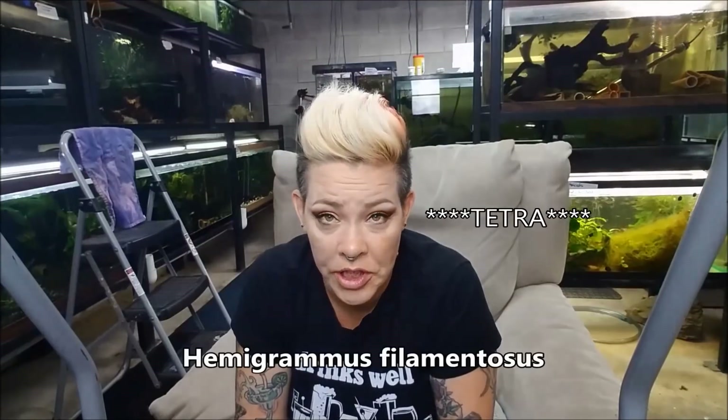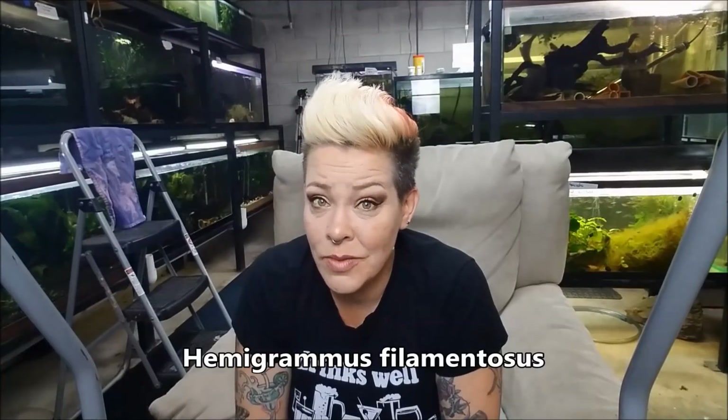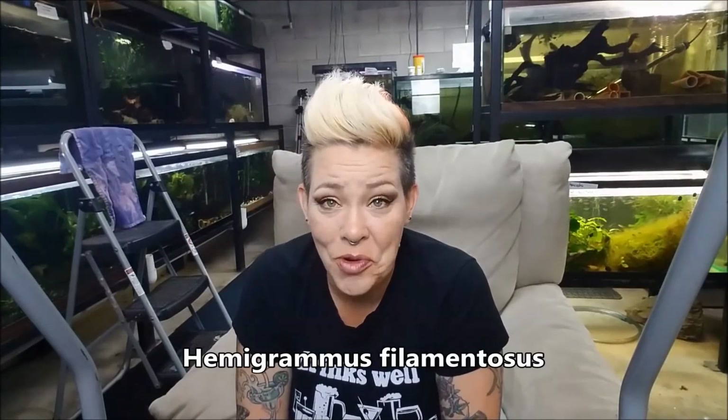Hey guys and welcome to the fish room. I'm Rachel O'Leary and it is time for a species spotlight. This week we're going to talk about the Phoenix Rasbora, which is a gorgeous Hemigrammus that comes out of Brazil. They have really impressive fins and some nice color, so let's take a look and I'll tell you more about them.